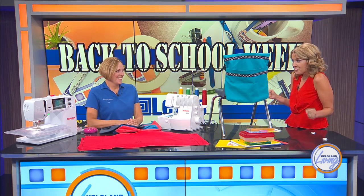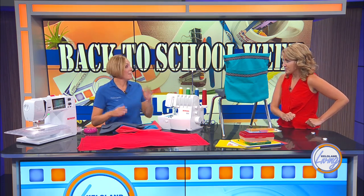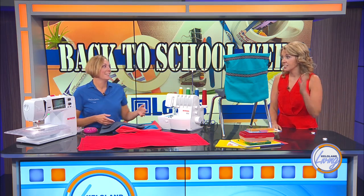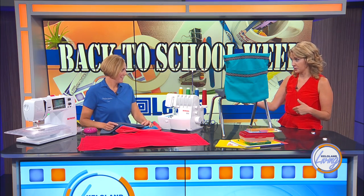Thank you, Ashley. You know I love my sewing. Yes, and I remember when you came to us and got your sewing machine, and then you took the classes. If you want to learn to sew, take classes, because it really upped my game level, and you're going to help us do that also today.